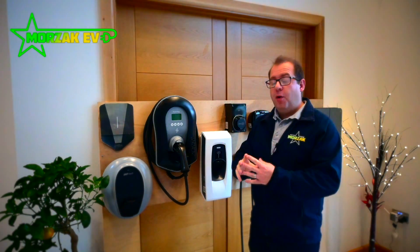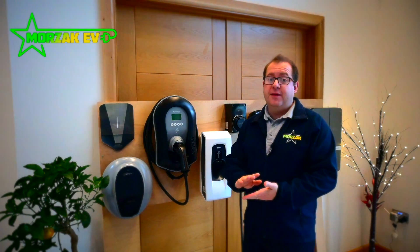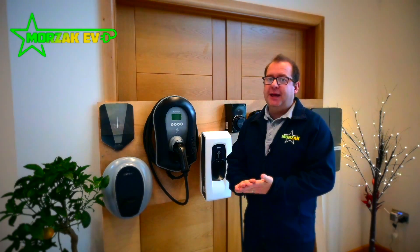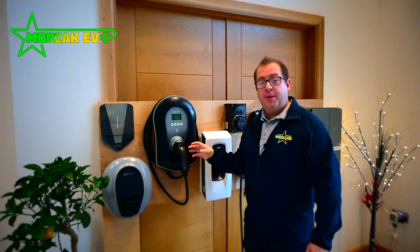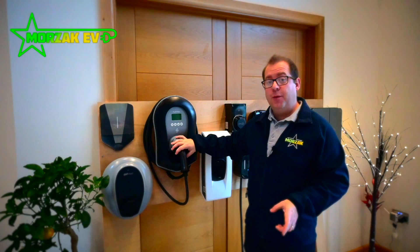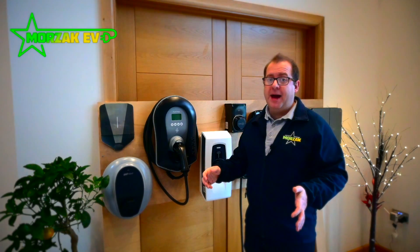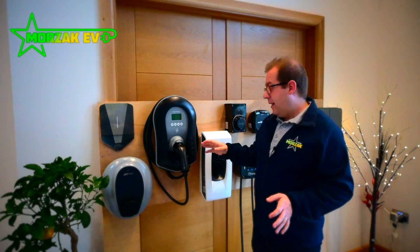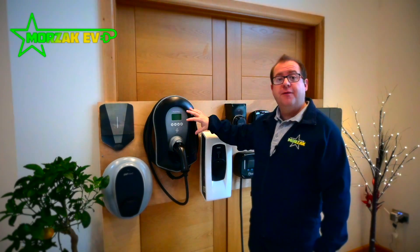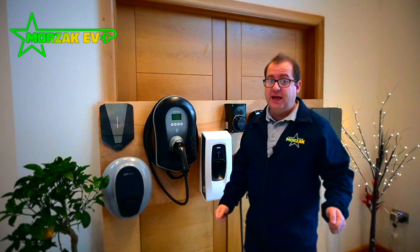More and more we've seen that manufacturers are not giving away cables with their customers' cars — a little bit cheeky, manufacturers saving a bit of money. If you're looking at buying a separate charging cable because you didn't get one with your car, they're quite expensive — well over a hundred pounds. So if you haven't got an extra cable it's going to be much cheaper to go for a tethered charger than buying an untethered charger and the cable separately.